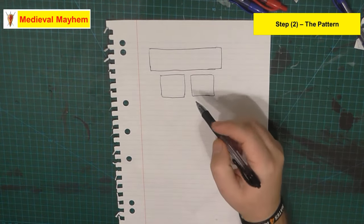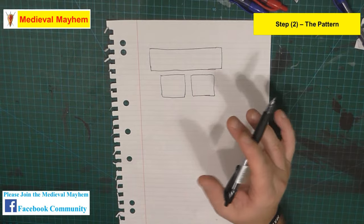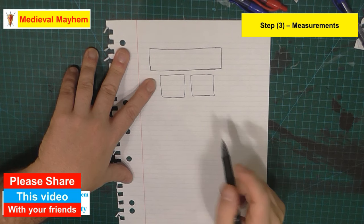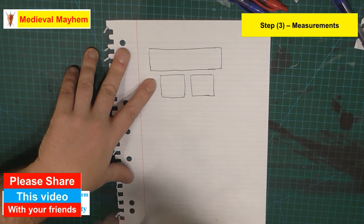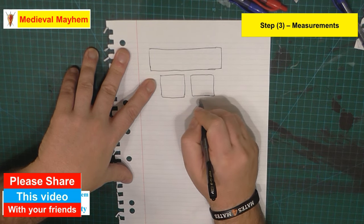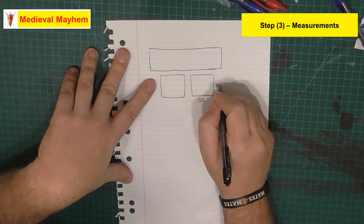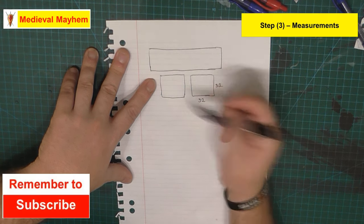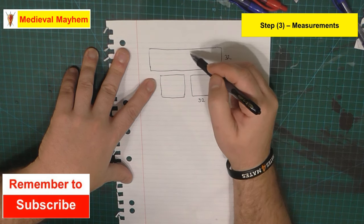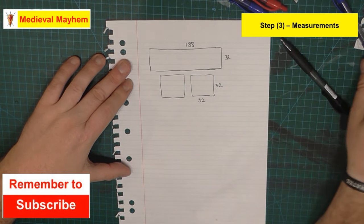You can see a lot of these within various reenactment groups all around the world and many have done incredibly well. Now for the measurements: I'm about 194 centimeters and I'm making this for me, so I'm going to go with two squares which are going to be 32 centimeters each, which means this edge is going to be 32, and this I'm going to cut at 188 centimeters.